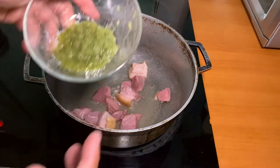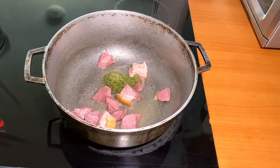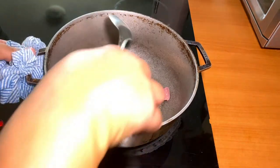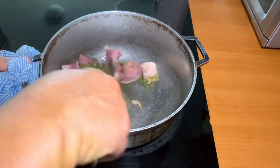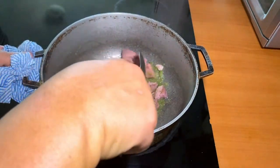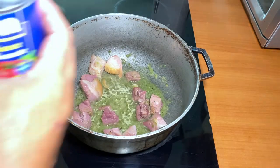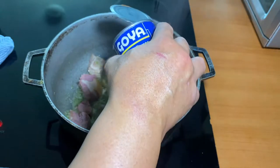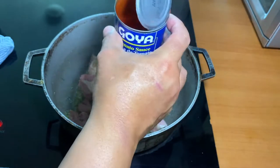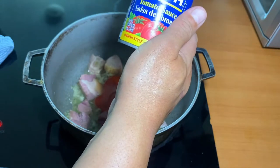The next step is to add the sofrito. Right now we're gonna add the half can — four ounces — of tomato sauce.